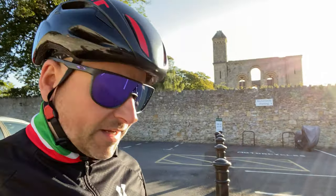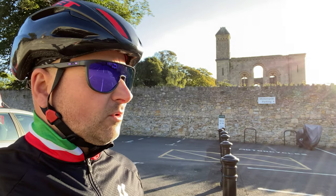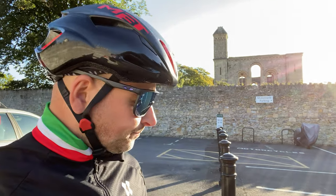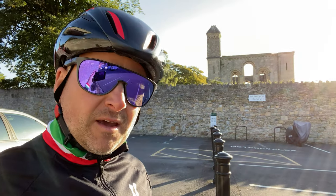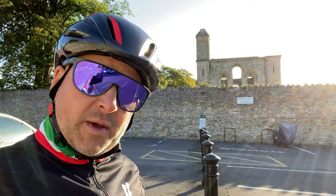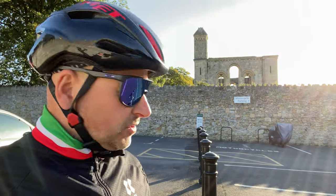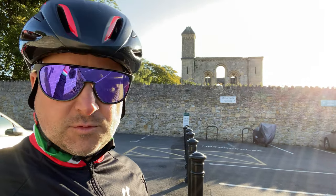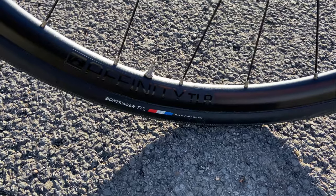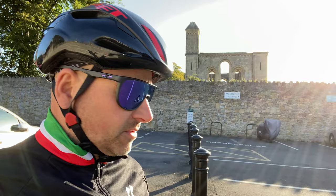And then the big talking point that everybody asks about is the weight. My previous winter bike was a BMC SL Road Racer and that was about 8–8.5kg. This is over 9kg, so not a massive difference, but most of that is in the wheels. The wheels are 2,100g, so if you upgrade to a better set of wheels, you could easily knock a kilogram off and it'll be back where my BMC is.